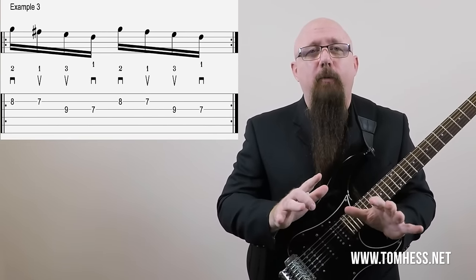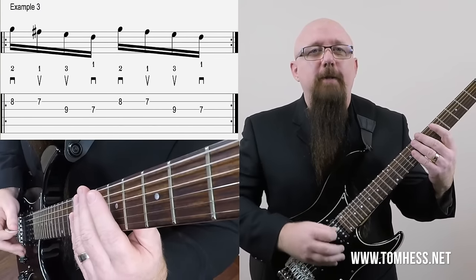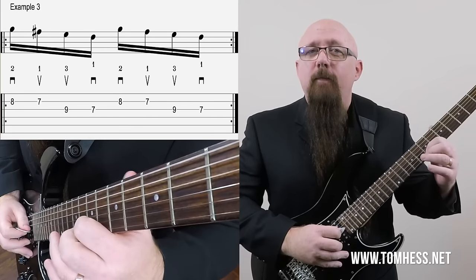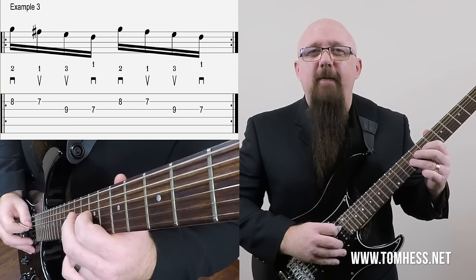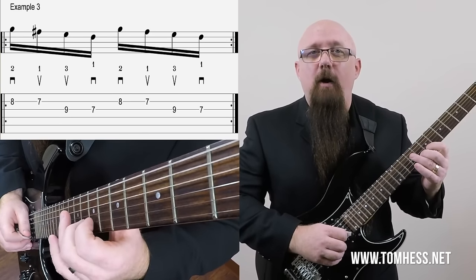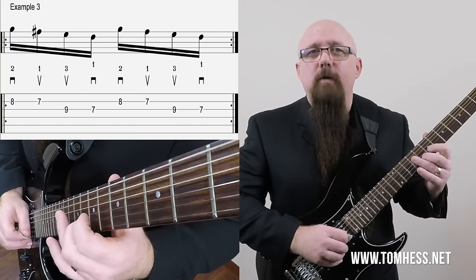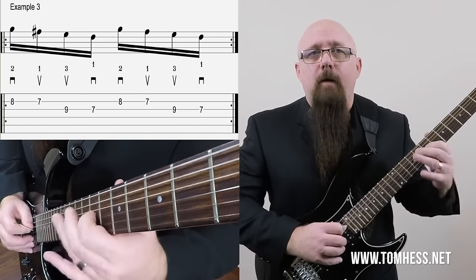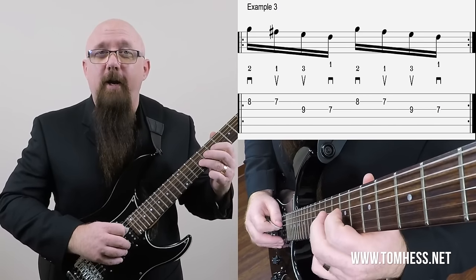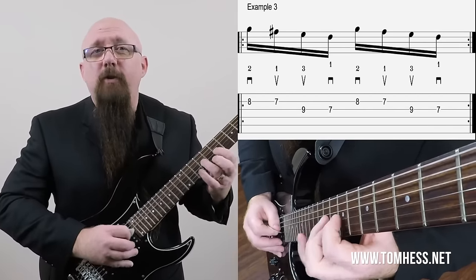Now let's take a look at example number three. We're just going to move one of the notes down — we'll play the 8th fret on the B string, then 7, then 9 and 7 on the G string. The picking pattern stays the same: down, up, up, down, and then repeat. We'll use the middle finger for 8, first finger, third finger, then first finger. Pretty cool sound.